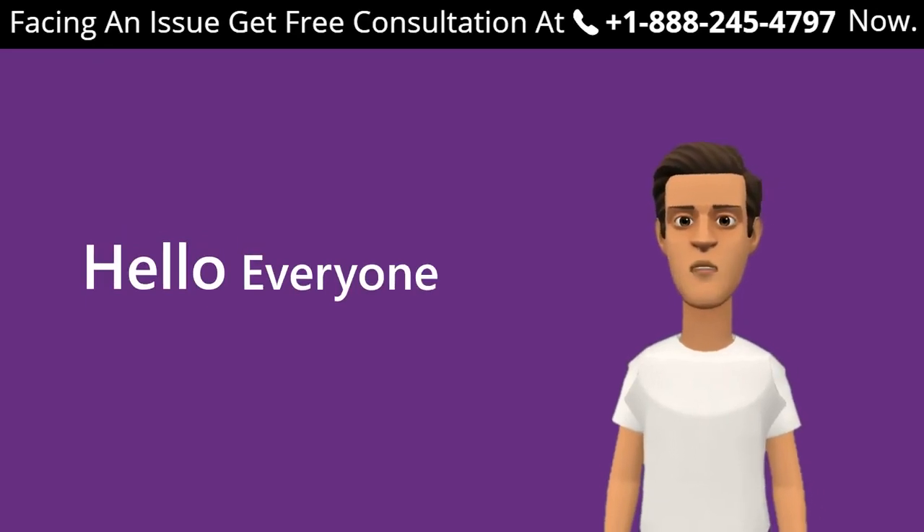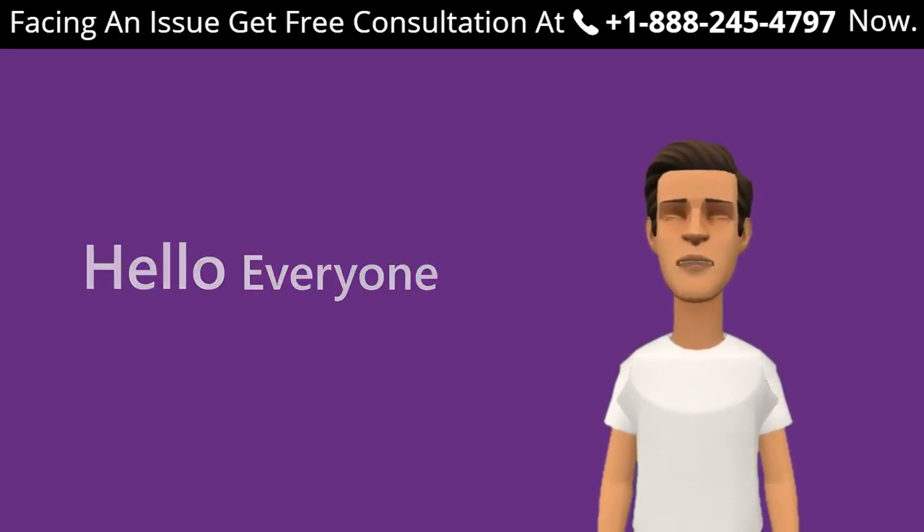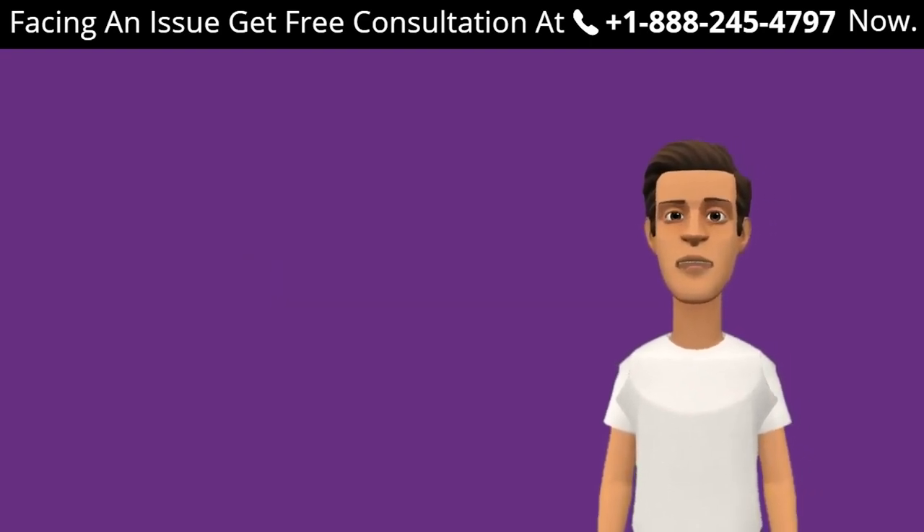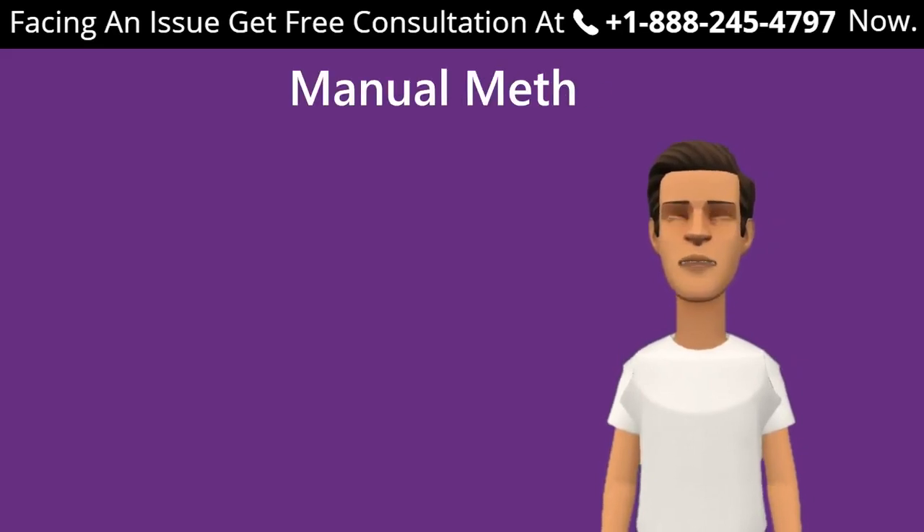If you are facing any issue with your Netgear range extender and do not know what to do, our experts are always ready to help you out. Get in touch today. Let's begin with the manual method using mywifiext.local on your Windows device.